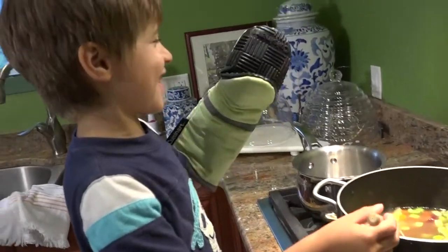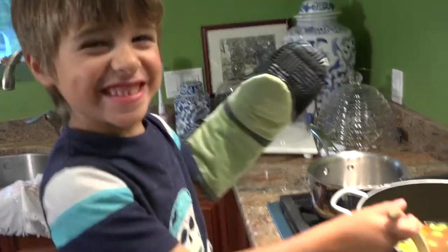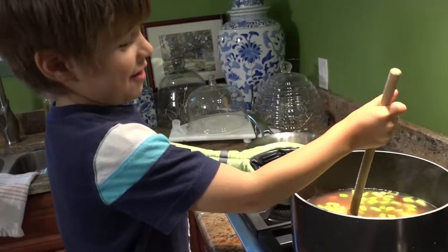It kind of looks like an alligator. Chop chop. Safety first, and now it's cafe.